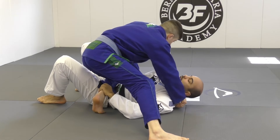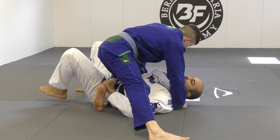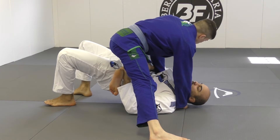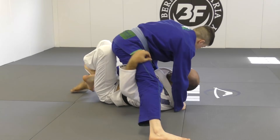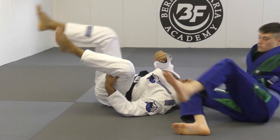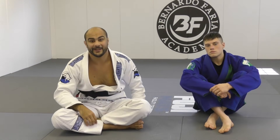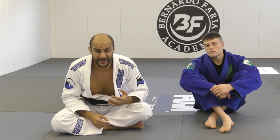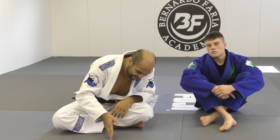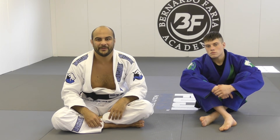He has his knee on my belly. I close my forearm, control his pants, control his shin, bridge, push his leg in, and get the deep half guard right away. That's my opinion on one of the best ways to escape from the knee on belly. Knee on belly can be a very painful position because the guy is gonna put the knee on the belly and push, but that's my favorite way to escape.